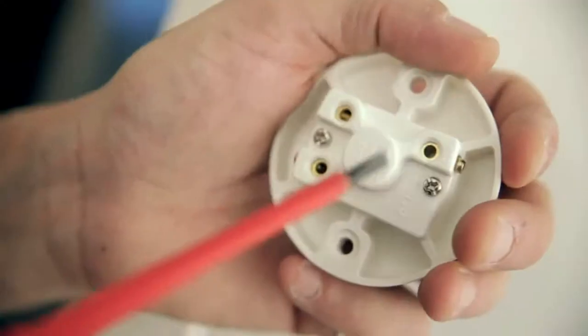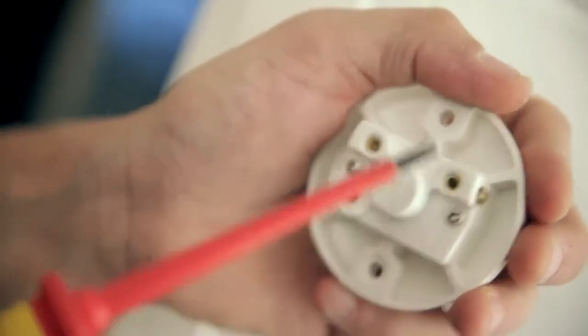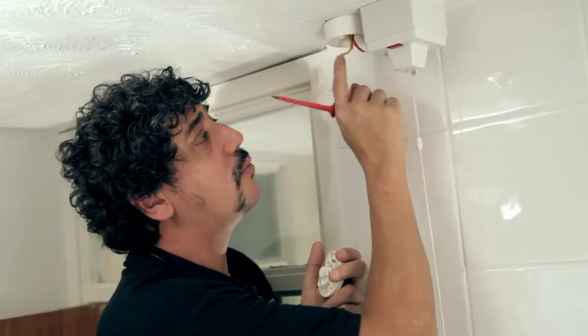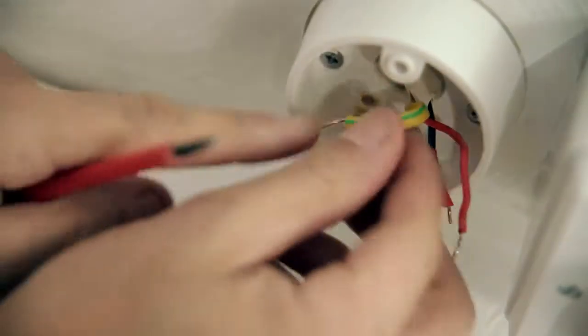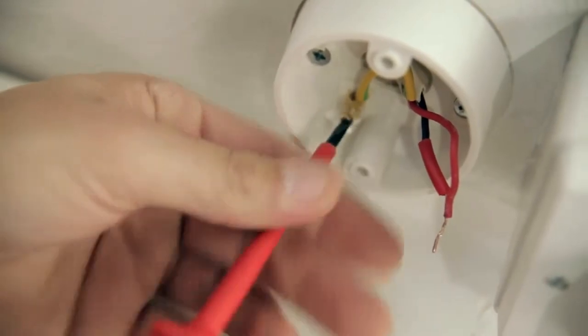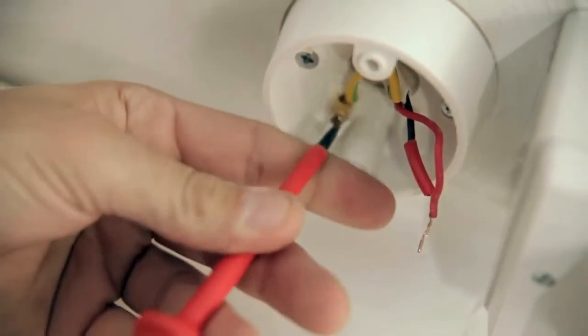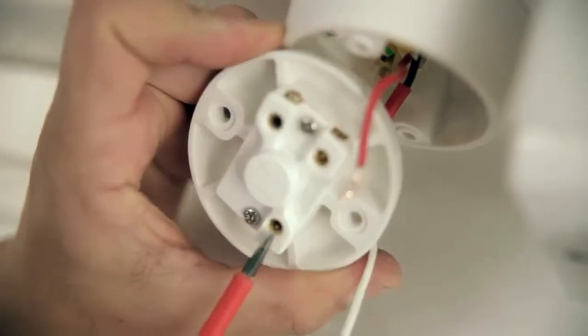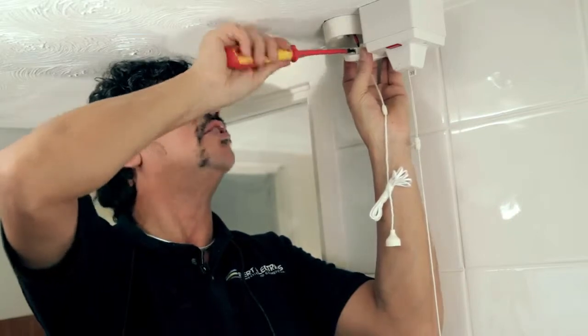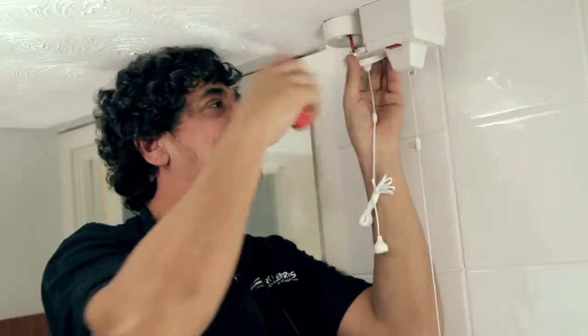Now we're going to connect the pull switch to the cables. We've got a couple of terminals here — we've got the common and I'm going to use L2. Before we connect that in, we've got to put this green and yellow earth wire into the terminal at the back of the box. Push that in there — that one's in there, that one's alright. Now this red one goes to the common. This black one with the red sleeve in, it's going to go into L2. Tighten it up, make sure it's all tight.